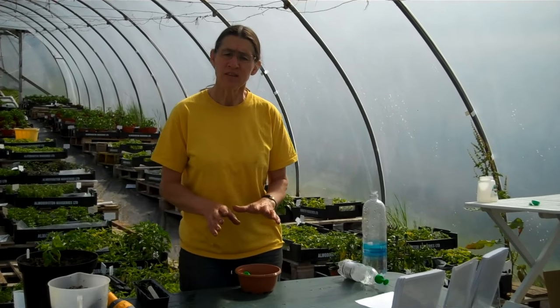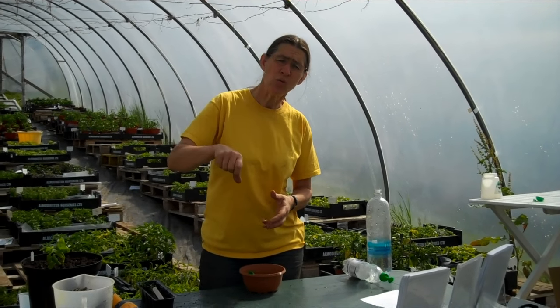Have you ever just sown some seeds, got out the watering can, gently watered them, and the water comes out too fast and floods the seeds? Or you've got young seedlings and you use too much water too fast?